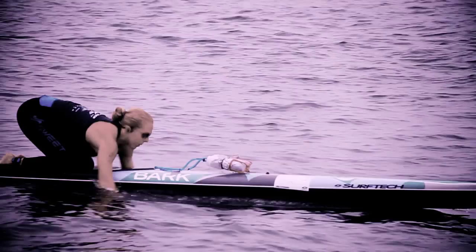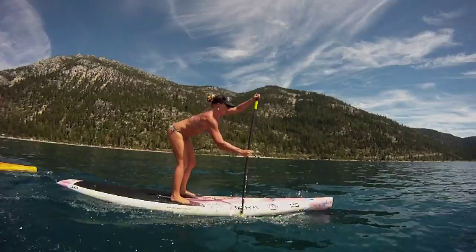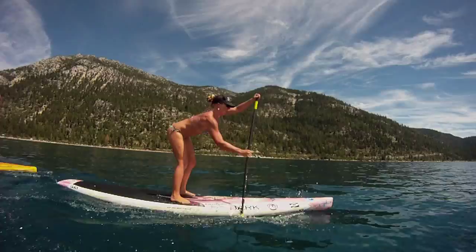Beautiful board. Really stable. Great upwind, great downwind. You get a lot of strokes per side, which makes a big deal in about a five-mile race. So I mean it's a great board. Surf Tug and Joe did a good job. It's just as fast upwind as it is downwind. Very very nice.